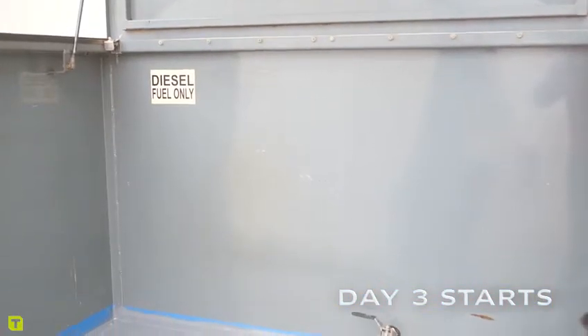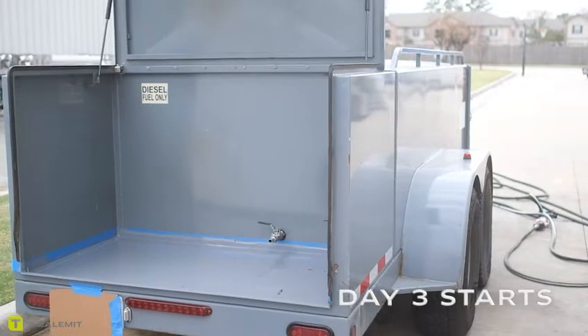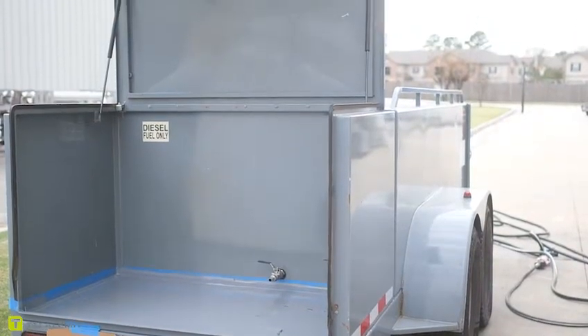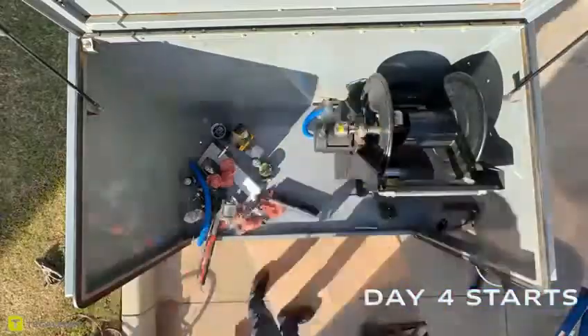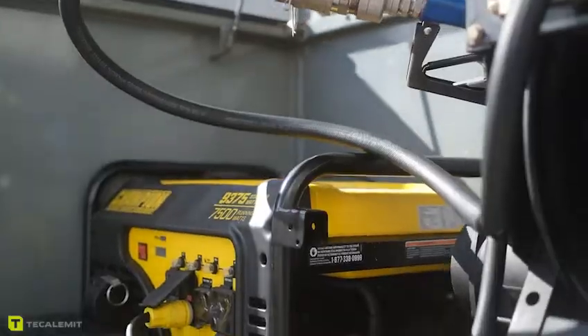We took everything out, cleaned the box, repainted it, and put everything back in. We rearranged some of the things that were in there, and we replaced the meter so it wouldn't get damaged.